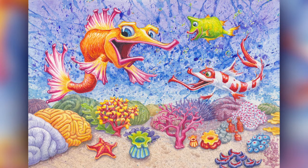Hey, it's Matt. I'm back with another transparent watercolor. This time it's some caricatured fish.